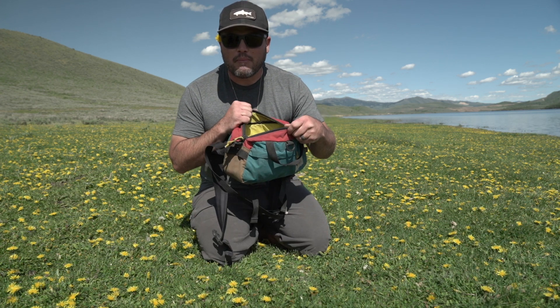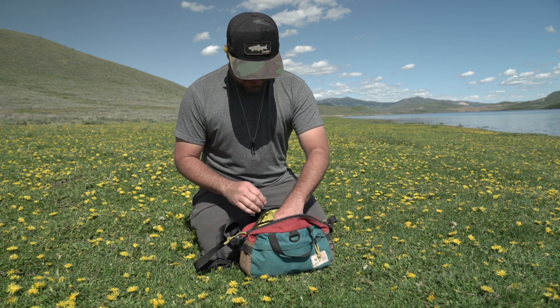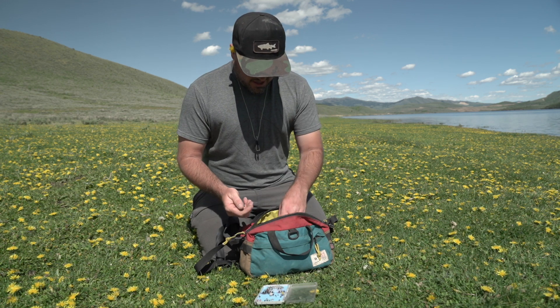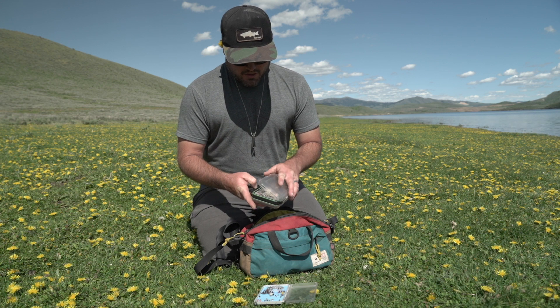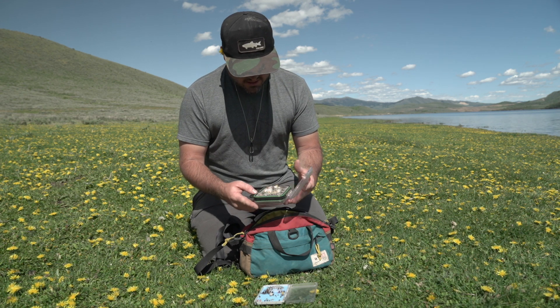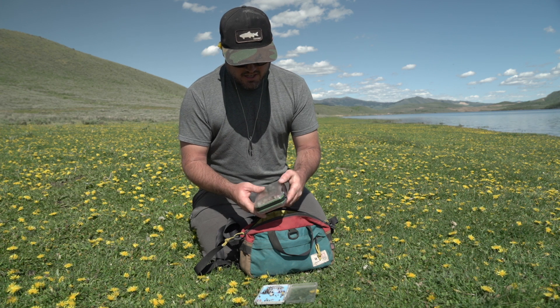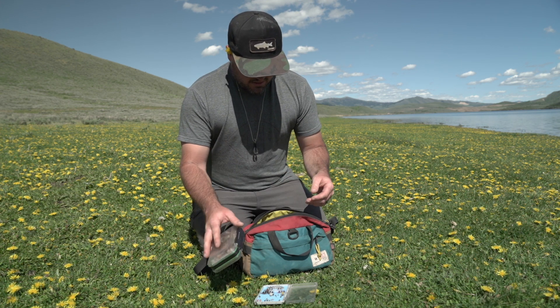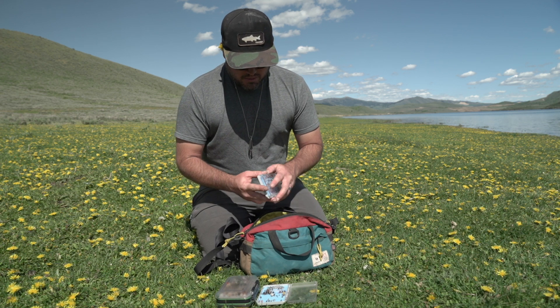Welcome to the inside of my bag! I've got some basic Tenkara flies in there, and another box with yellow Sallys, midges, and my basic dry flies. That one's double-sided so I've actually got more flies than I probably need — and I have somewhat of an addiction to flies anyway, so I have a lot more at home.